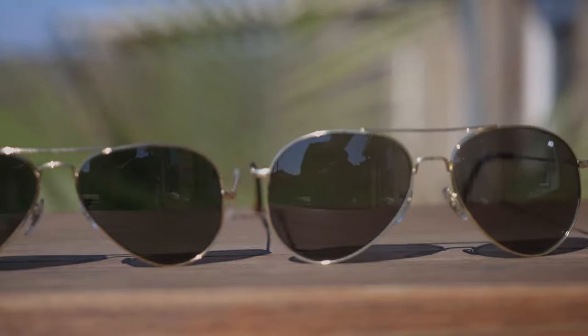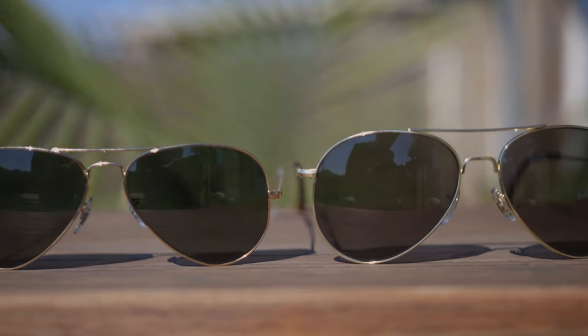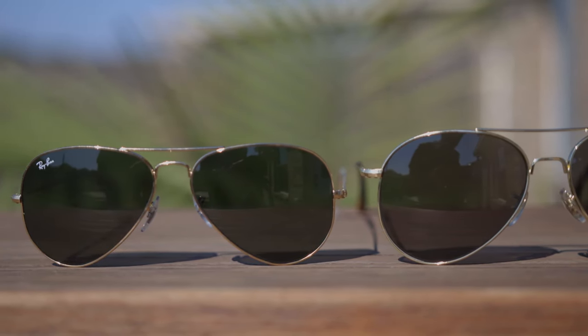Today we're going to be comparing the two. First, we'll try on the original Ray-Ban Aviators and see how these sunglasses look on face. We're also going to talk about the dimensions — they're going to have 58mm lenses and a 14mm bridge. Now we'll pop on the American Optical General sunglasses, and these actually share the exact same dimensions: 58mm lenses and a 14mm bridge. But as you guys can see, even though they have the exact same dimensions, the actual lens style is quite different between these two.